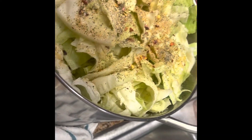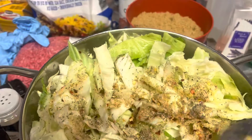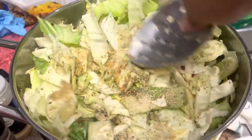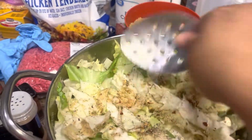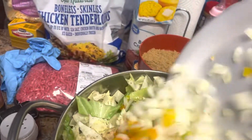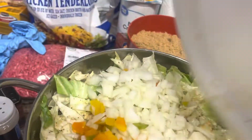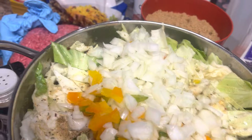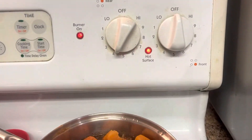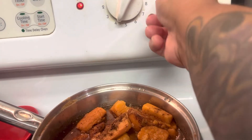And there you go. Try to push it down a little bit. Then my peppers and onions on top. And I'm going to put it on seven to let it cook. Sweet potatoes on four. And I'm going to put my cabbage on eight.